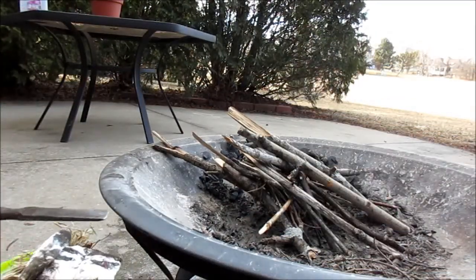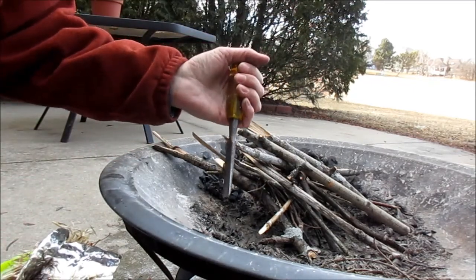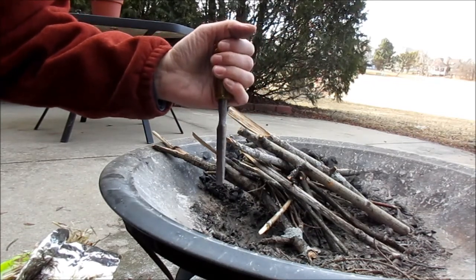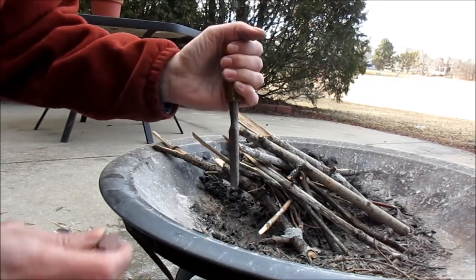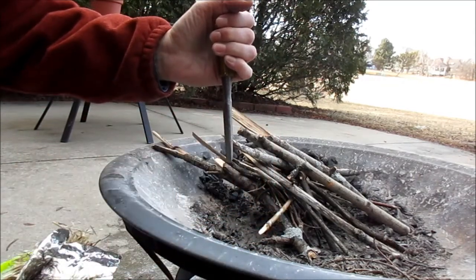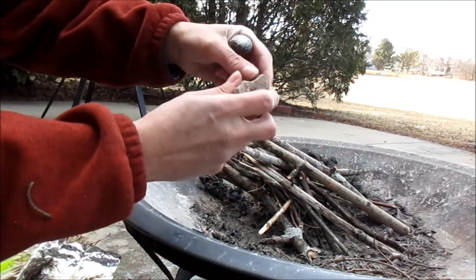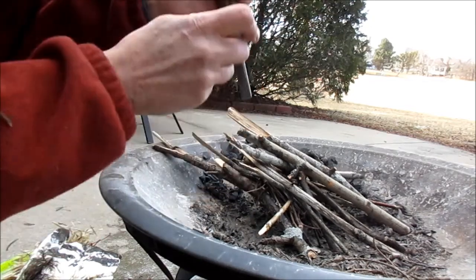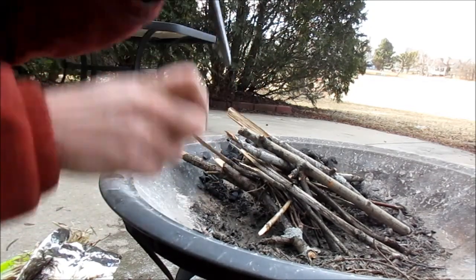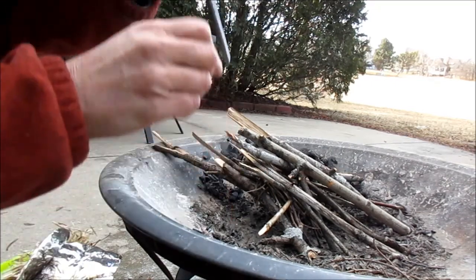Last, we're ready for our flint and steel. This is what I use for steel — it's just a chisel, obviously. There are a lot of different kinds of steel; you could use the back of a hatchet or something. I find this particular steel works very well. I don't know exactly what the flint is — I just use any old rocks. They all seem to work fine. This has got a lot of quartz in it; this is just a piece of chert. You can't really see it in the daylight, but I'm getting sparks off there.